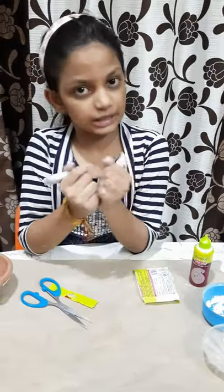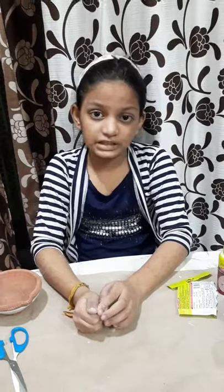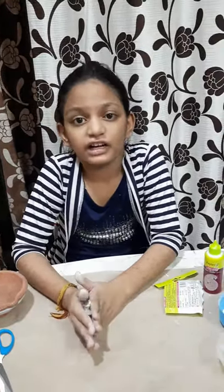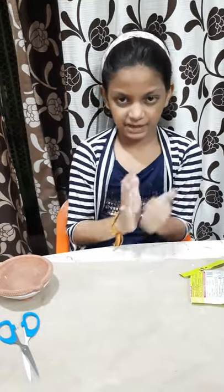So we have to mix both. We have to mix the both clays with powder, because if we will not add the powder, it will be so sticky — it will stick on your hand. So I am mixing.